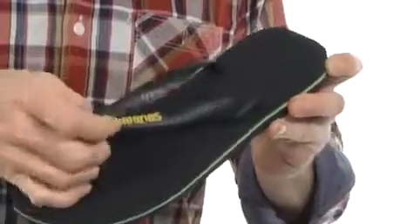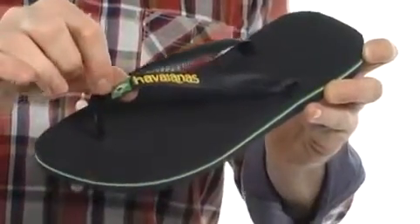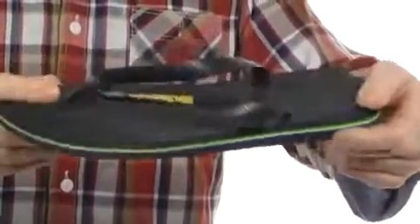This thong style sandal has the Javianas logo right on the strap, right next to the Brazilian flag. Really cool style here with plenty of cushioning in the footbed. Check out all of that cushioning.